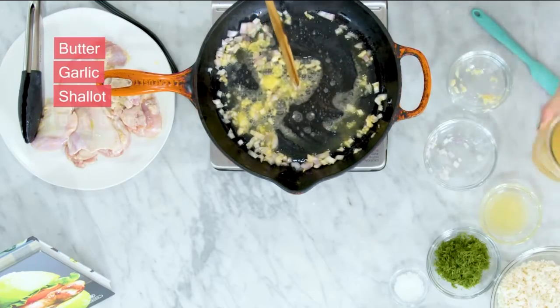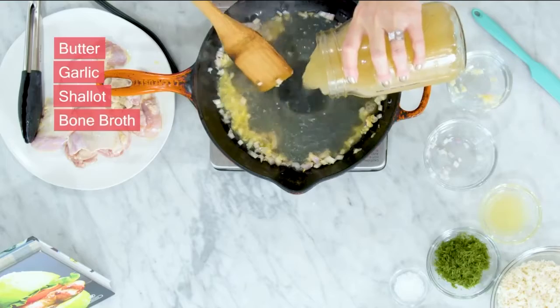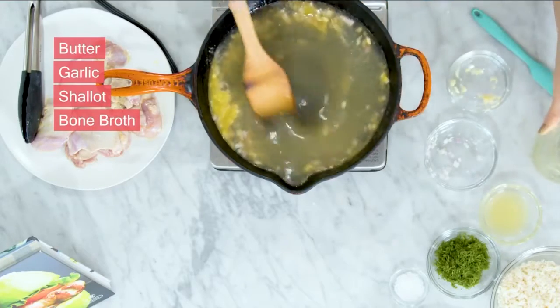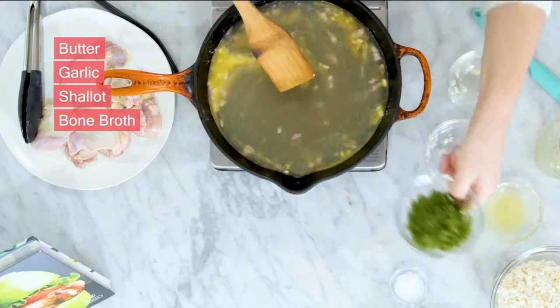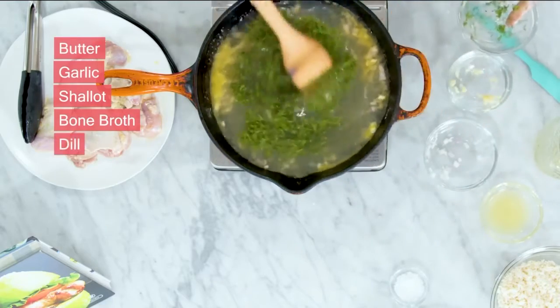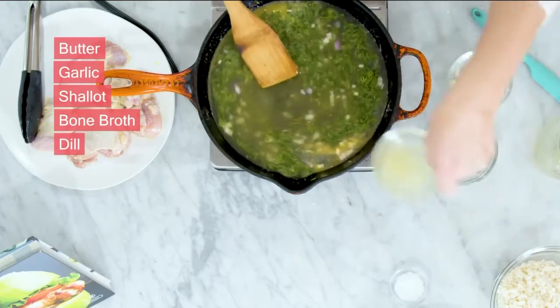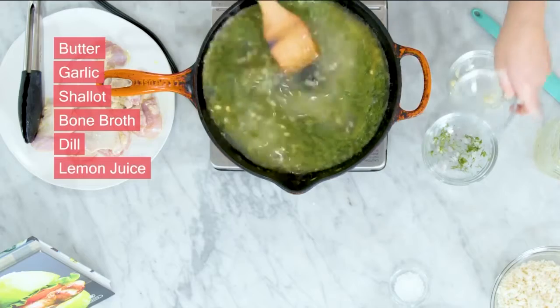Now we're going to add in our delicious bone broth — about two cups — and you can see it's nice and jelly, which is so healing for your gut. We're going to add in some fresh dill, and as always, use fresh herbs whenever you can, along with some lemon. Bring this to a light simmer.